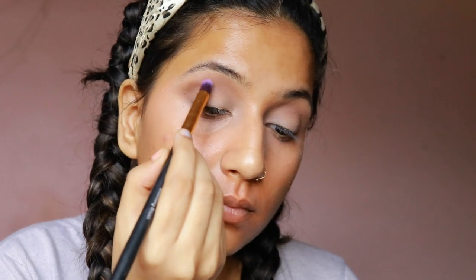I'm taking the Nudes Maybelline palette — it's upside down, not sure why! I'm taking the cool brown shade from the first line and putting it onto my crease using gentle swirling motions with a big fluffy brush. Next, I'm using a tapered brush to intensify the brown shade on my crease.